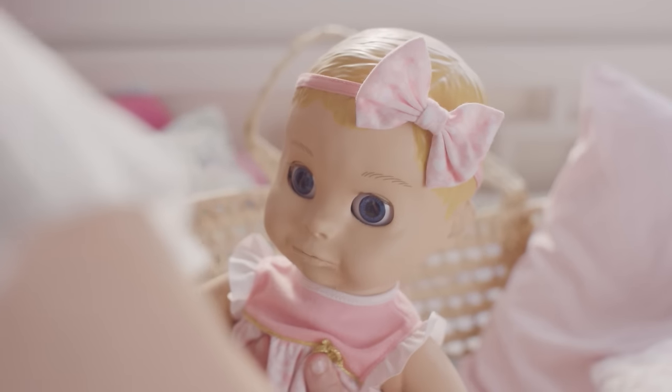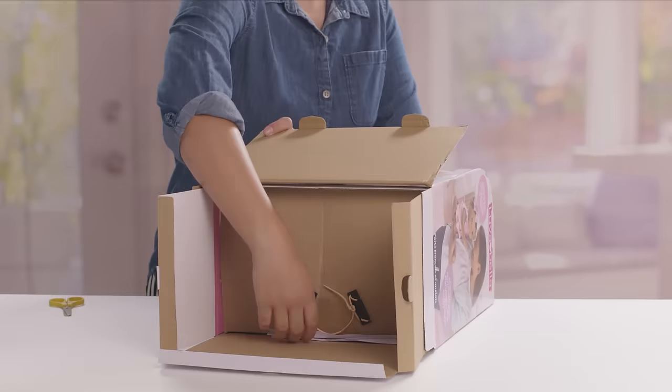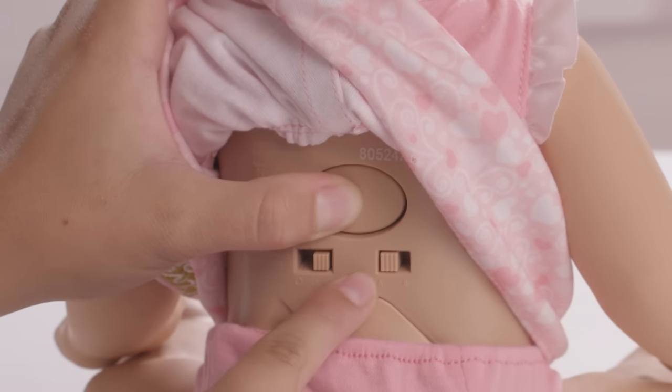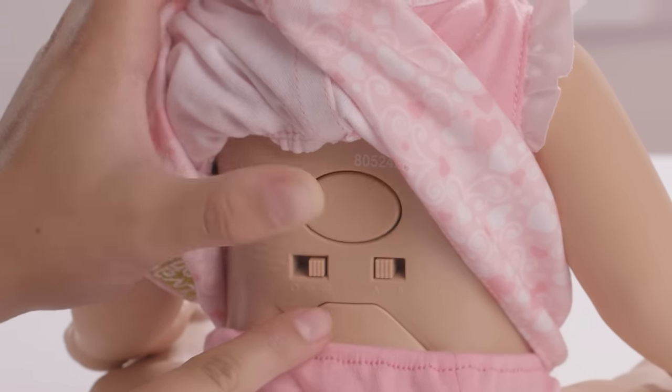Over time, Lovabella's vocabulary will expand. If you ever want to reset Lovabella's memory back to her birth, hold down her back button when she is awake until you hear that beep. Then move the language switch back and forth. Finally, shut her off and turn her back on.